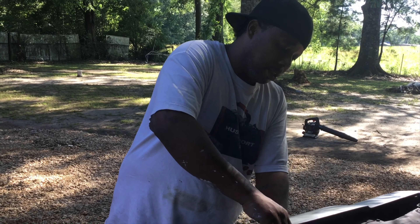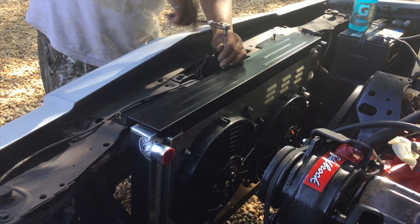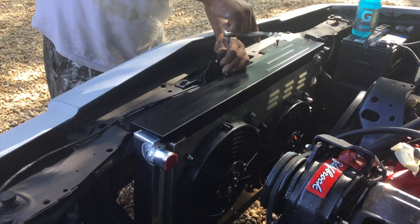It actually bolts up in the same spot as the original — not the original one because the original had the fan shroud around it, but this one worked out pretty good. So I'm hooking this up so I can get all this set in there. I also got my hoses too, that I'm finna go ahead and just hook up and put on, and we'll go from there.